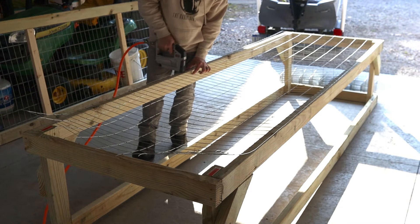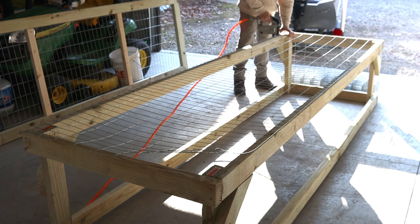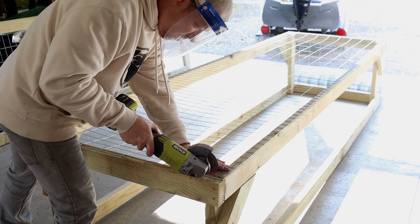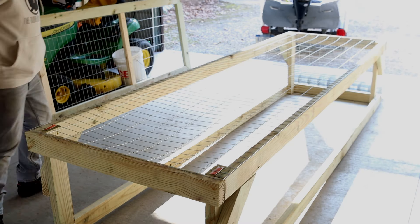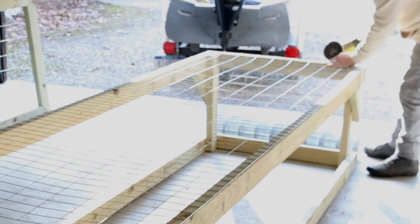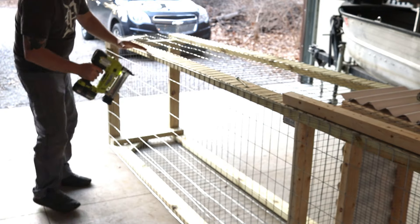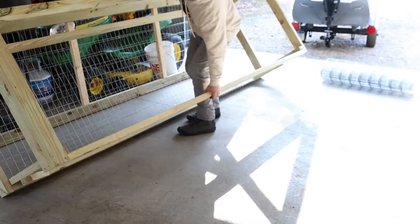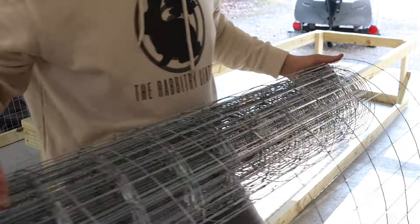Now we're going to roll the cage wire on the bottom of the tractor. We're going to put in half-inch staples all the way around and then cut it off with the angle grinder — we're just using a cutting wheel. When we're done with that we're going to reinforce it with our crown stapler. Those half-inch staples go in really easy when you're using an air compressor, which makes it really fast. We put in a bunch of three-quarter-inch crown staples to reinforce it.